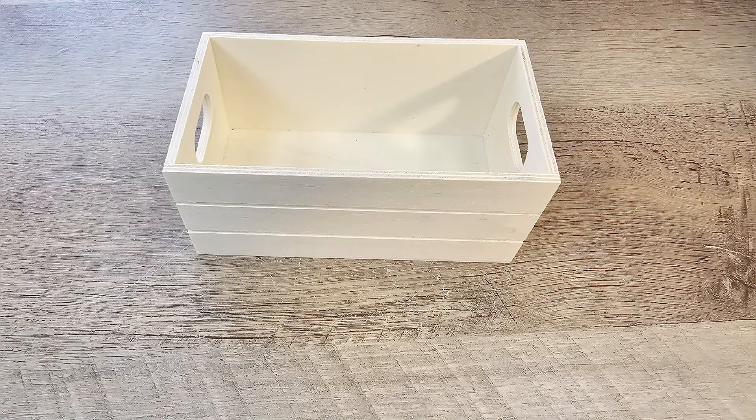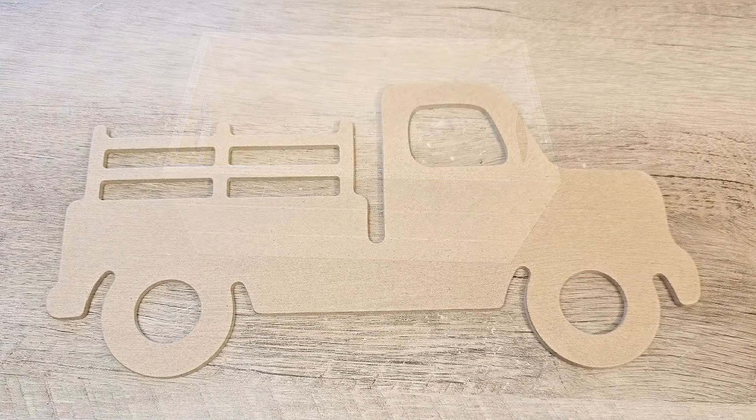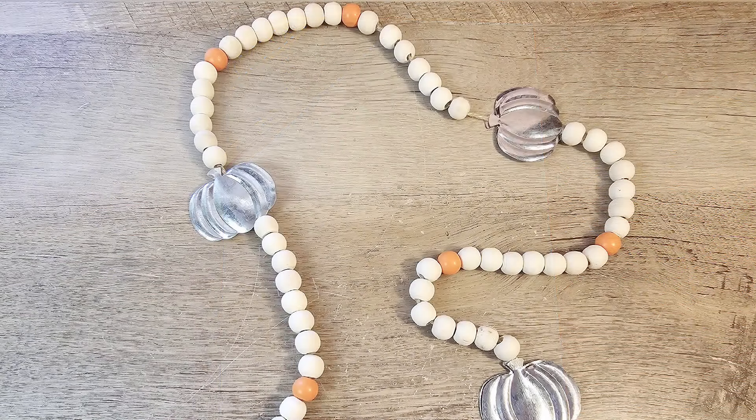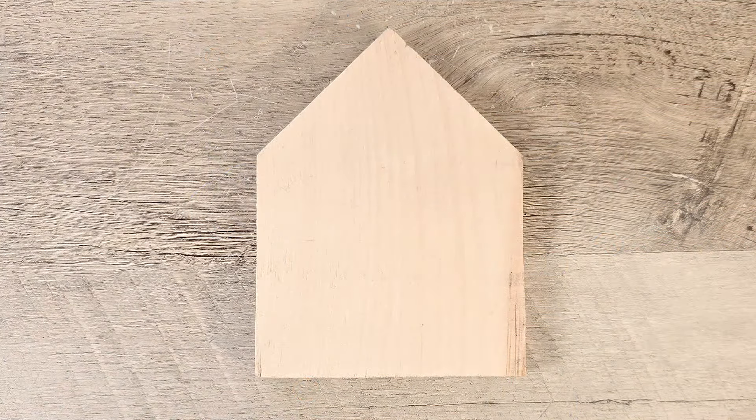Welcome to our Fall Crafting Adventure. With autumn's crisp air and vibrant colors to inspire us, we're diving into some fun and festive projects that capture the essence of the season. Whether you're looking to decorate your home or make a heartfelt gift, we've got the perfect fall craft for you.